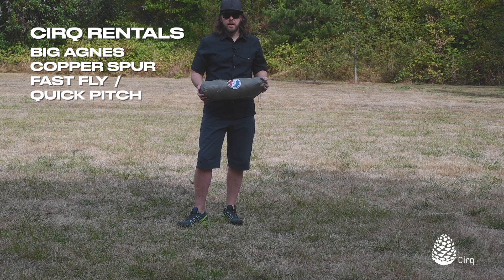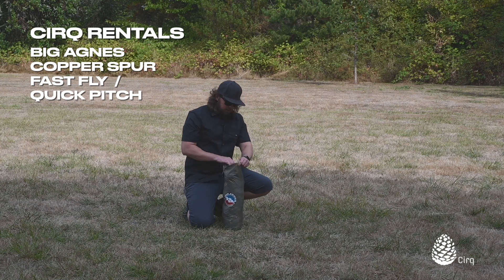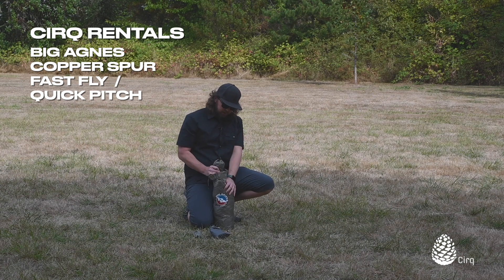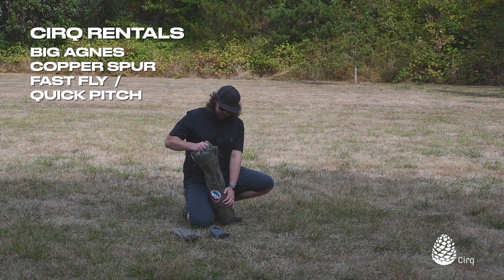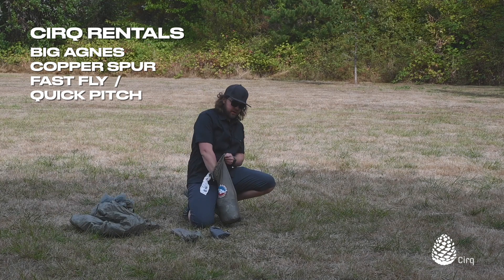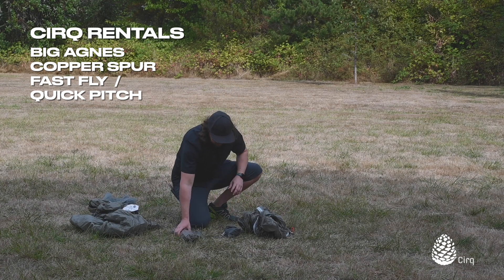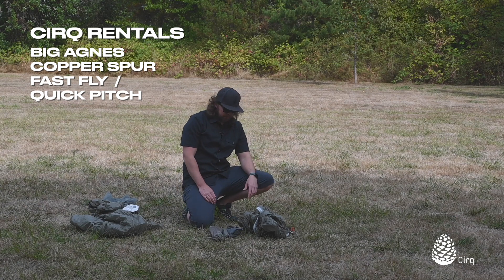We'll go ahead and show you how to do that right now. For the quick pitch, you're going to need your stakes, your footprint — you do need the footprint if you're going to quick pitch, don't leave that at home — your poles of course, and your rain fly. We're going to leave the tent body at home for this particular outing. That's potentially a lighter setup; it at least saves a little bit of weight not bringing the tent body.